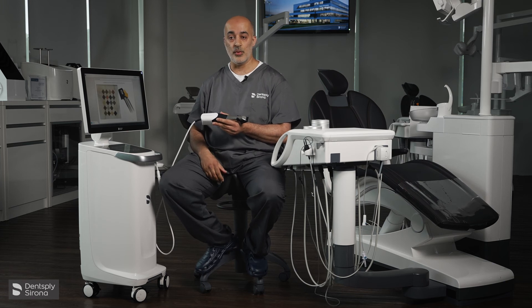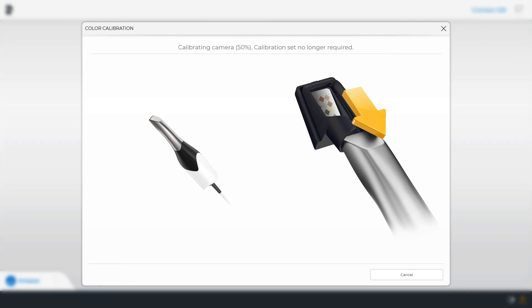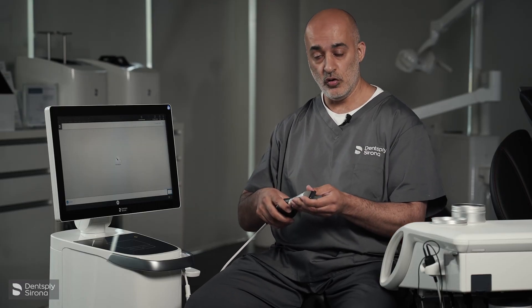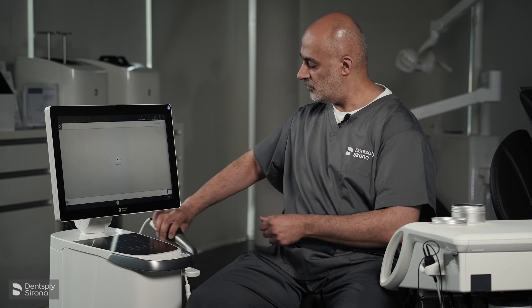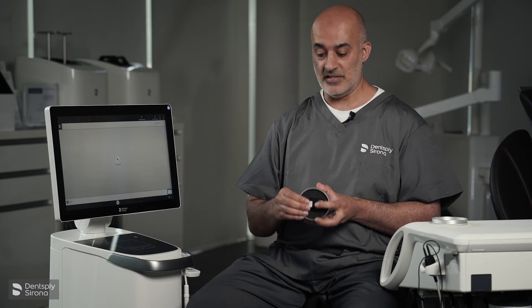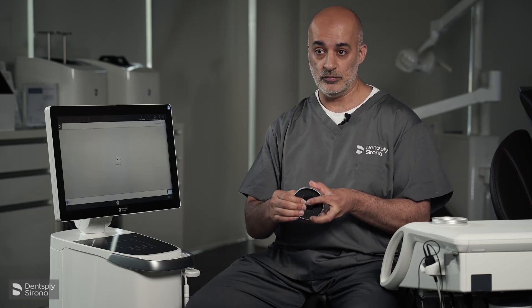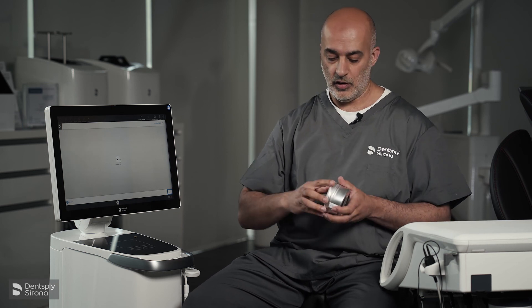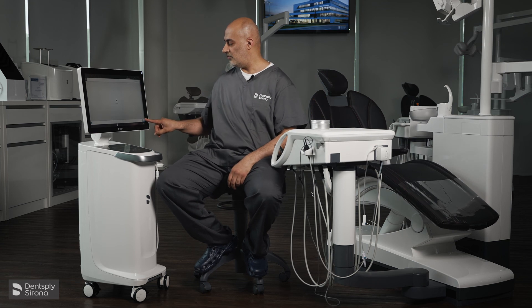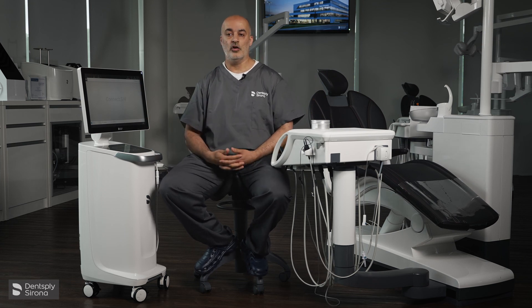Select OK and the calibration process has started. It takes roughly about 30 seconds. It says colour calibration is complete. Select OK, then remove the calibration set. Replace the camera and place this back correctly — it goes in upside down so the colour diamonds are not visible. Close the box and put it away. You can then exit onto the Cerec or Kinect software.